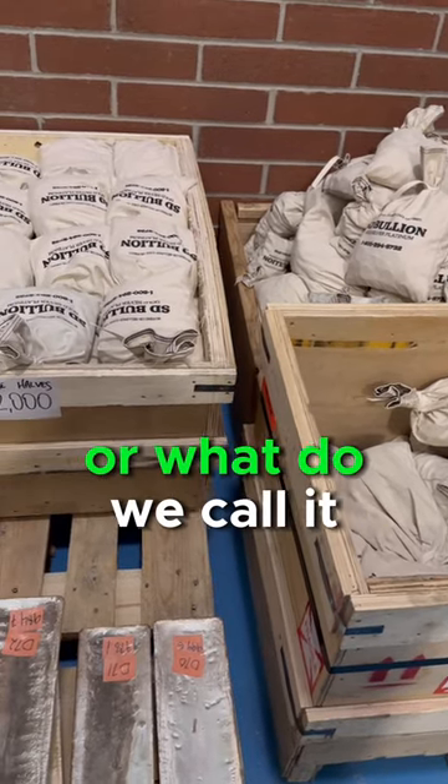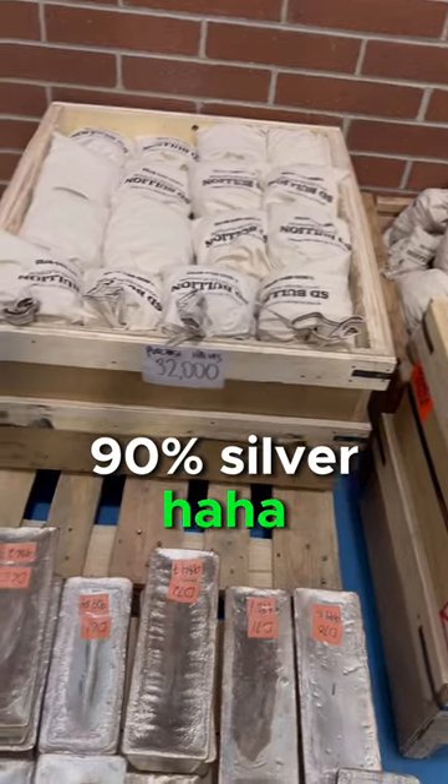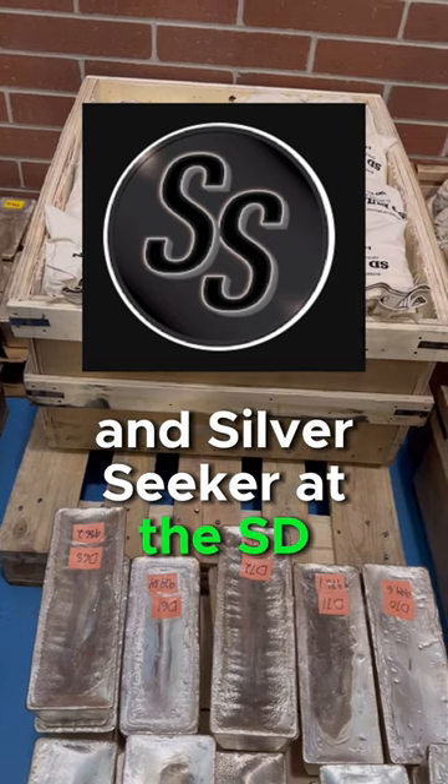We're looking at junk silver, or what you might call constitutional silver, 90% silver. There are a bunch of ways to say it. I'm here with Smart Silver Stacker and Silver Seeker at the SD Bullion Vault.